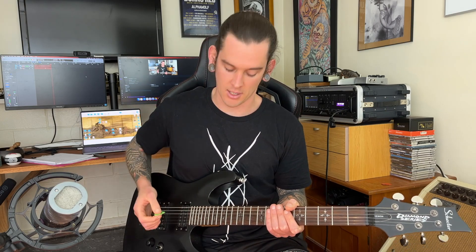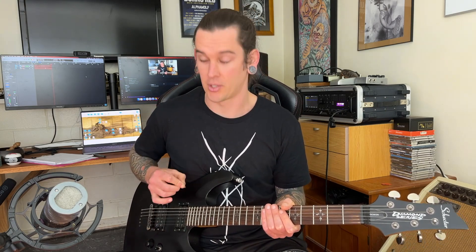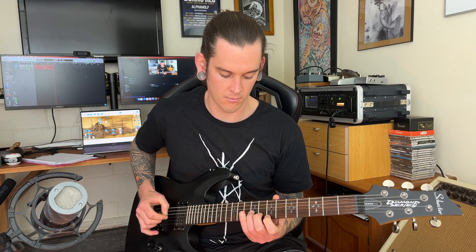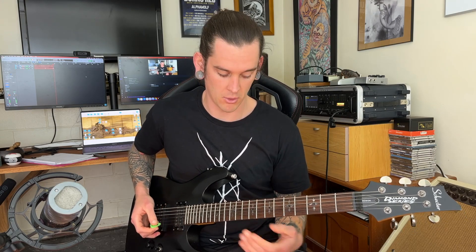Welcome to 10 Minute Tech. We're going to talk about sweep picking today. I'm going to assume you at least have some idea what sweep picking is. Sweep picking is using consistent downstrokes or upstrokes across the guitar strings to play arpeggios — across a few strings or across all the strings.